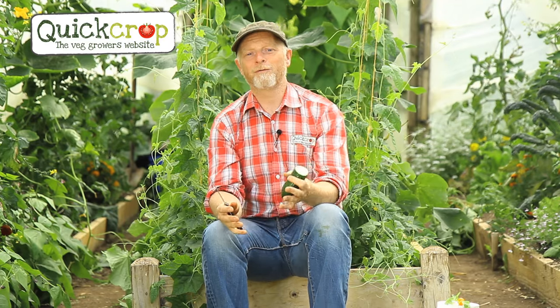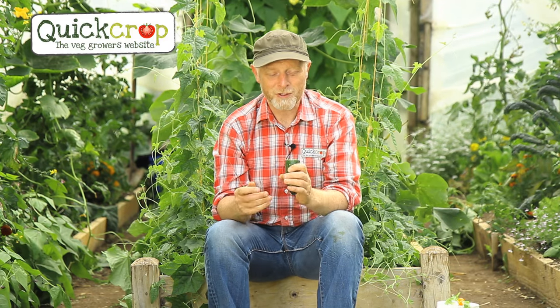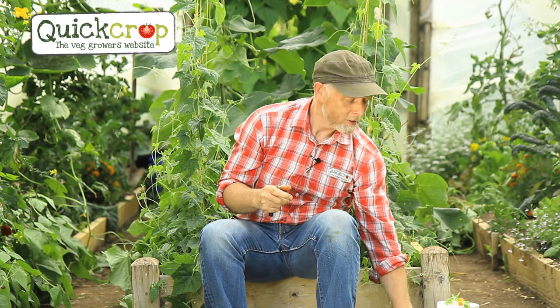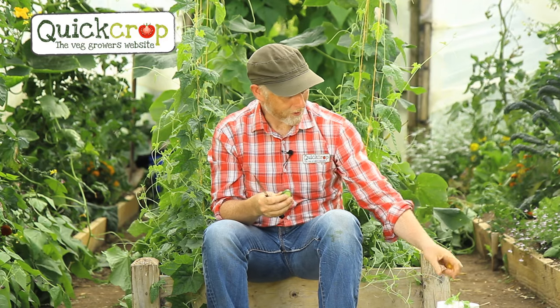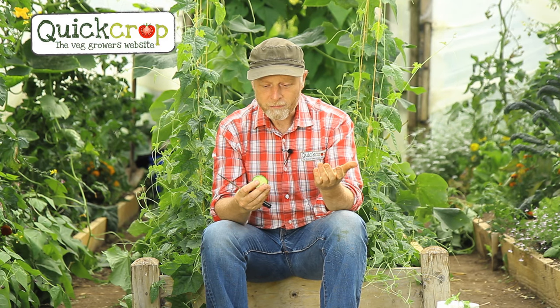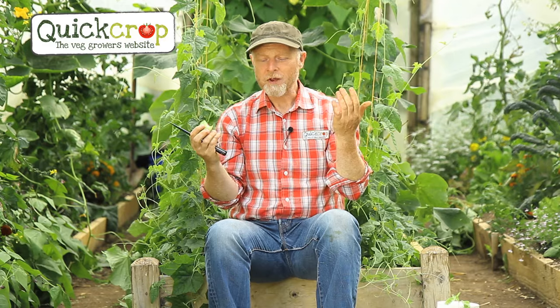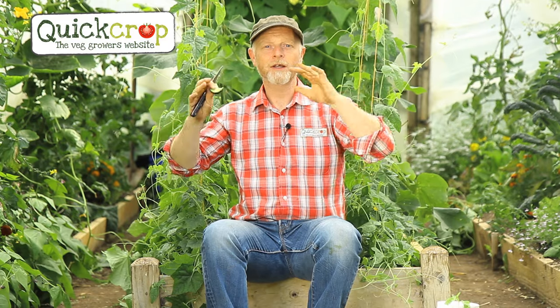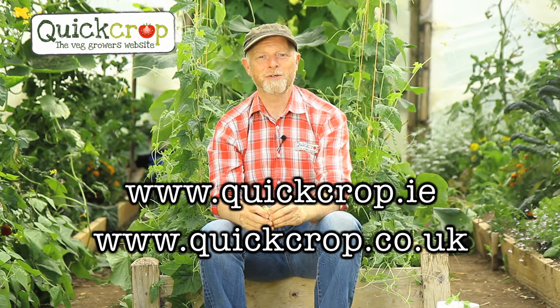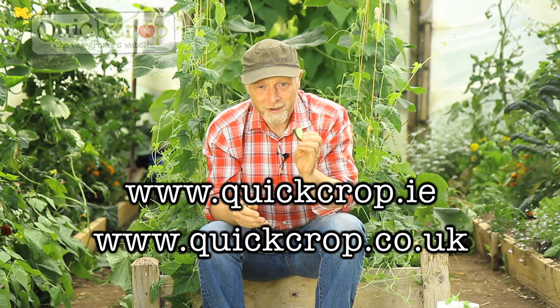Now my favourite part — what makes all this work so worthwhile — is the taste. I'm going to have a little slice of my juicy cucumber, and for good measure throw in a sun gold tomato I just picked in the tunnel and maybe a leaf of basil. The freshly picked flavour is just incredible and that's what it's all about — really fantastic stuff. Remember anything you need to grow cucumbers, tomatoes, or anything in a polytunnel or vegetable garden is available on our websites quickcrop.ie and quickcrop.co.uk.